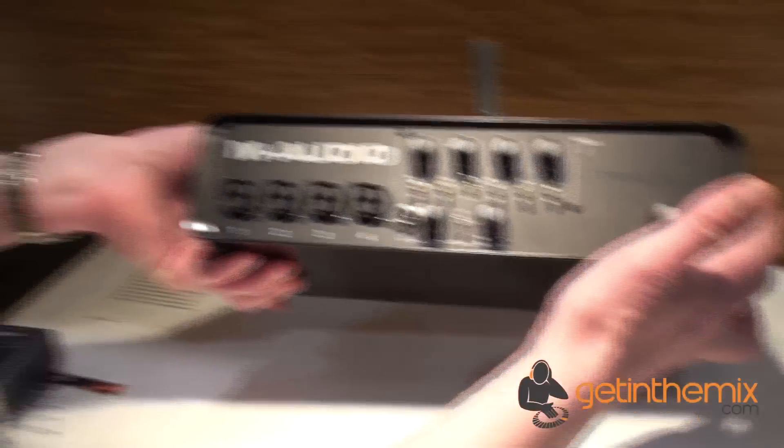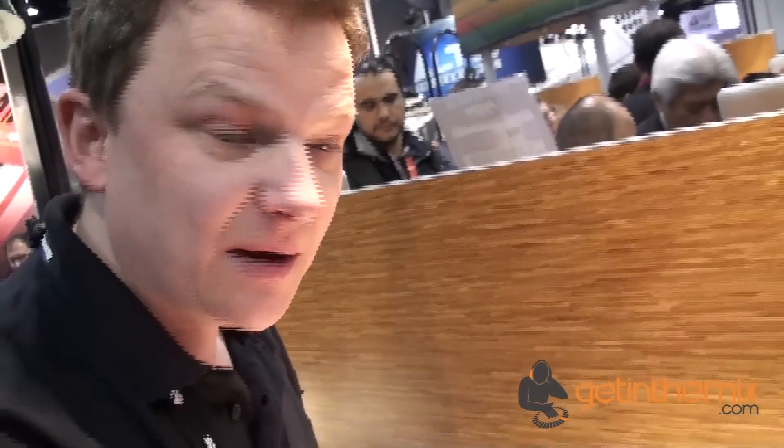So there it is. Thanks for watching this video — the M-Track Quad by M-Audio.